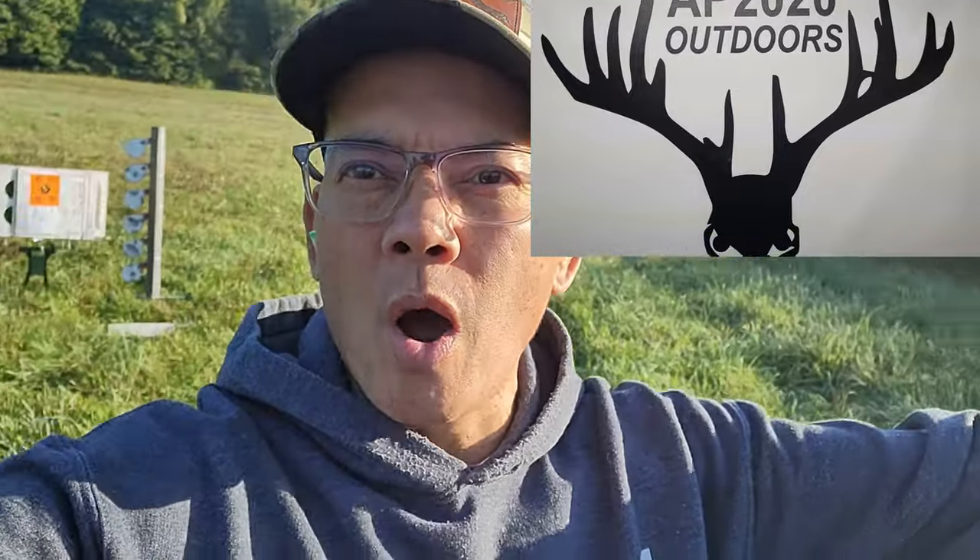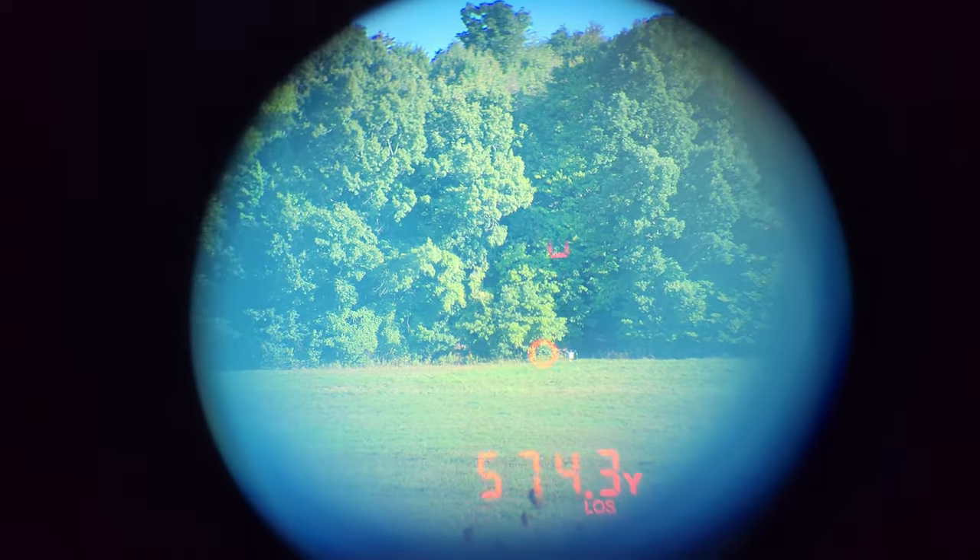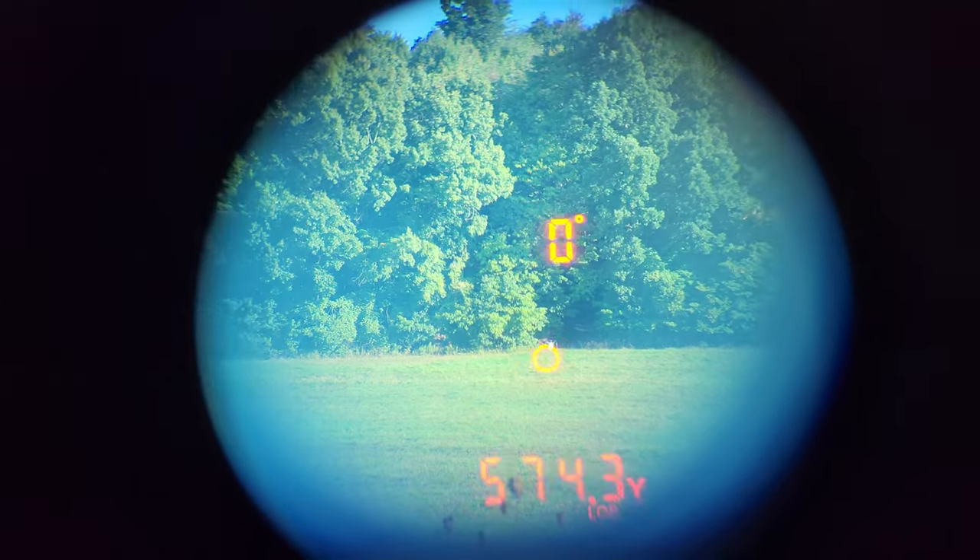Howdy folks, this is Nito with AP 2020 Outdoors. Welcome to the AP 2020 Outdoors Outdoor Shooting Range. That's right, this is my private shooting range. I'm showing 574 yards.